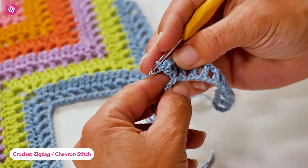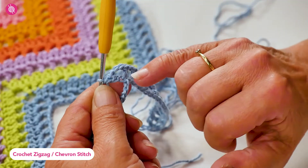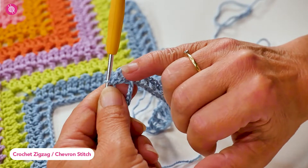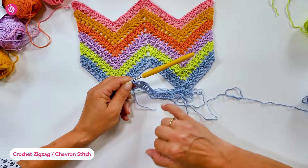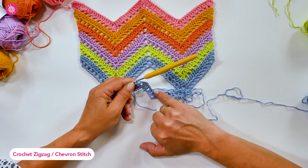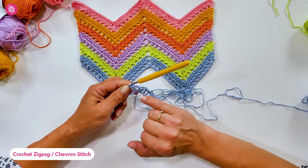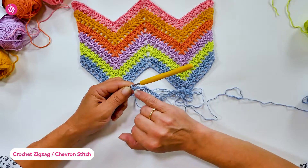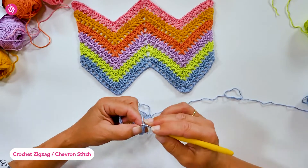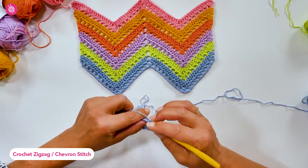I've increased from one stitch to five stitches: that's the one stitch with a double crochet, three chain stitches, and another double crochet in it. To recap: in the valley point I decreased from five stitches to one stitch, and at the peak I increased from one stitch to five stitches — one double crochet, three chain stitches, and a double crochet. Then you continue working down the other side to the valley point where you'll once again decrease to create the angle.